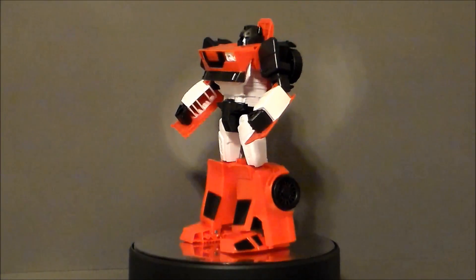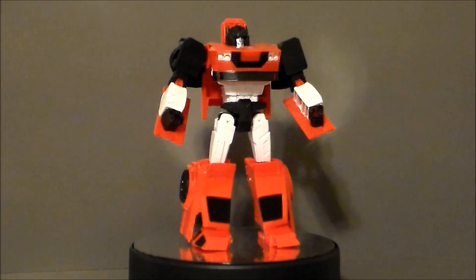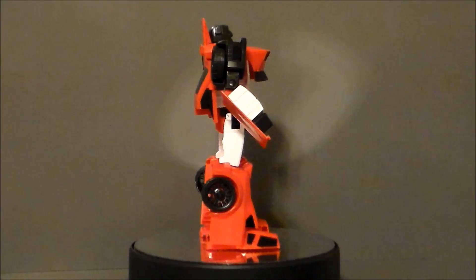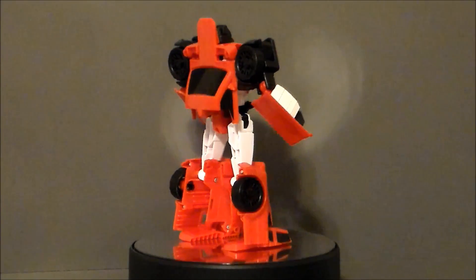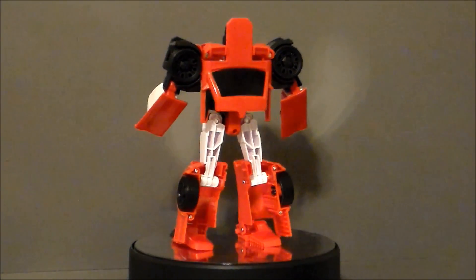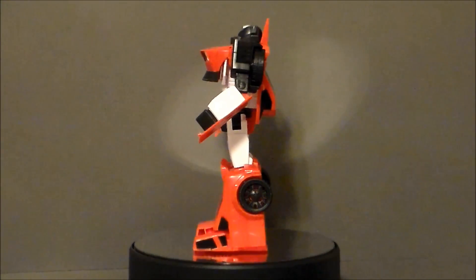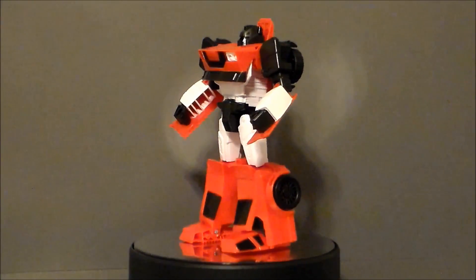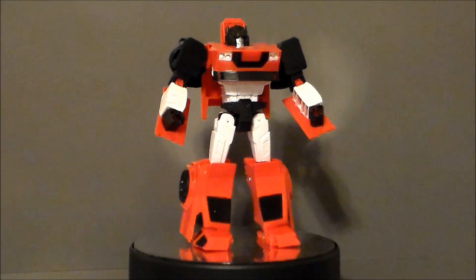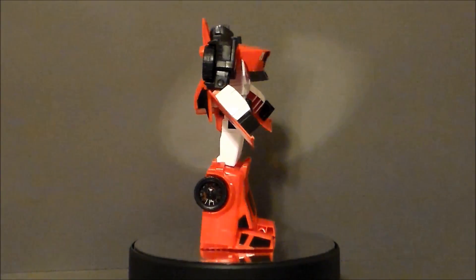So is Cyber Battalion Sideswipe a figure you want in your Transformers collection? Well, if you don't like this line, it's an easy pass. If you're a Sideswipe completist, I think you're going to like this figure. I like the Cyber Battalion line — some characters look better than others, but this is definitely at the top of the list for me. I love the head sculpt, I like the vehicle design, I like how his chest is a little bit different. It's a little simplistic in transformation, but not too terribly bad. I wish the doors folded up away from the arms, but other than that, I really like the figure for what it is. There is Sideswipe from Transformers Cyber Battalion.